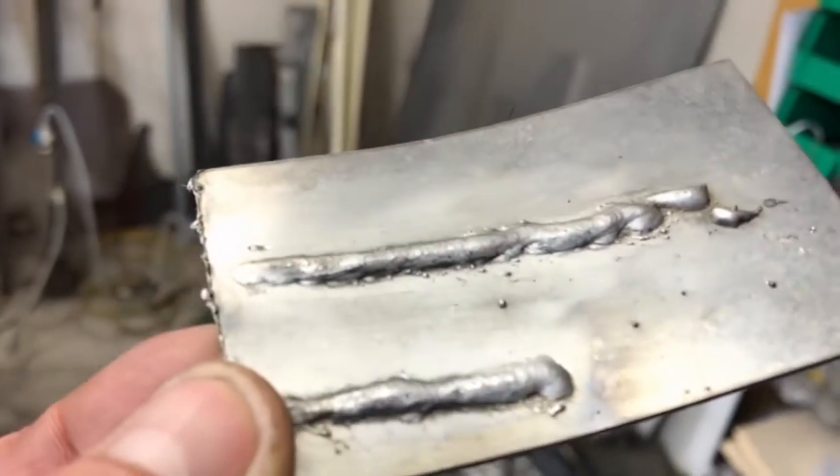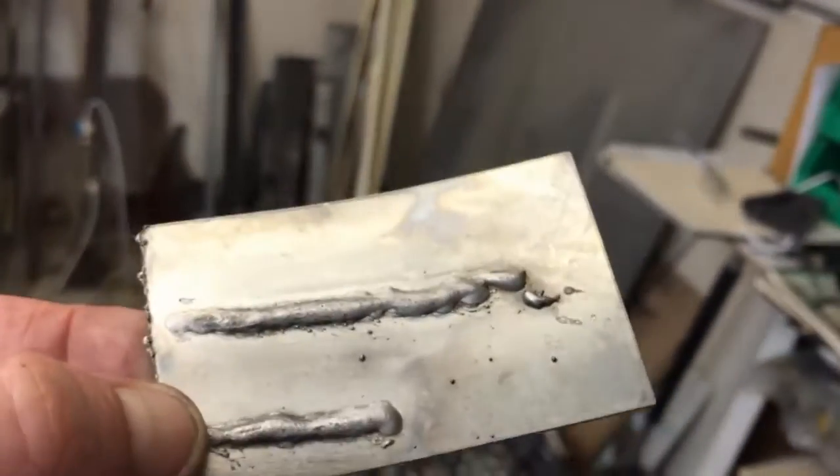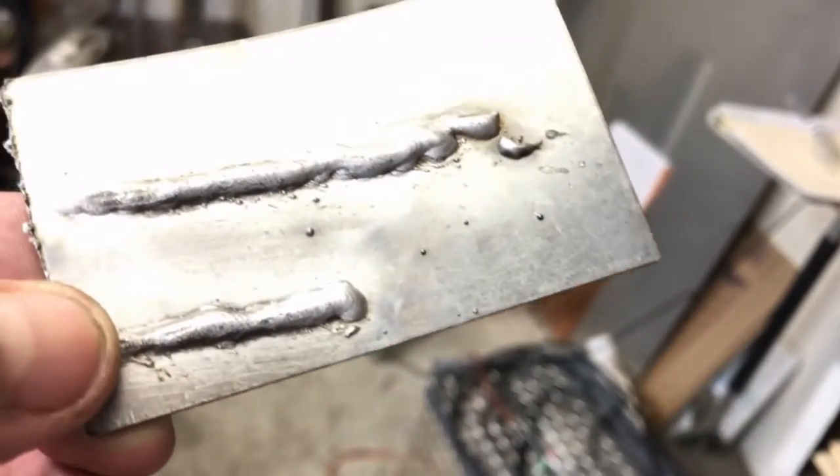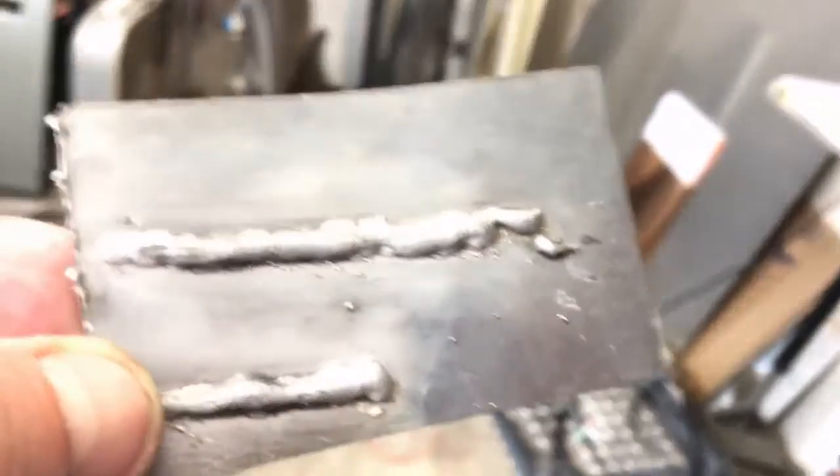Anyway, you cannot get this effect by simply sanding or grinding — this has been passivated and it will no longer rust.